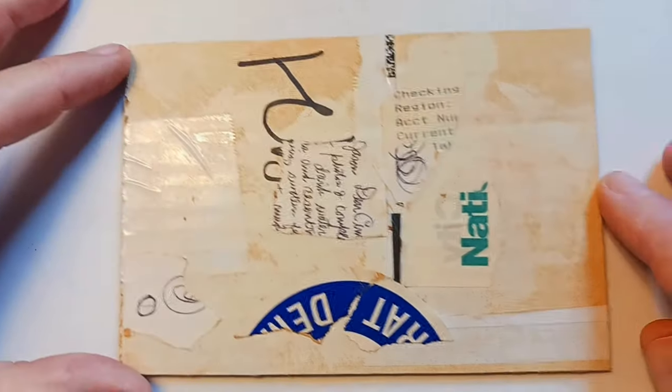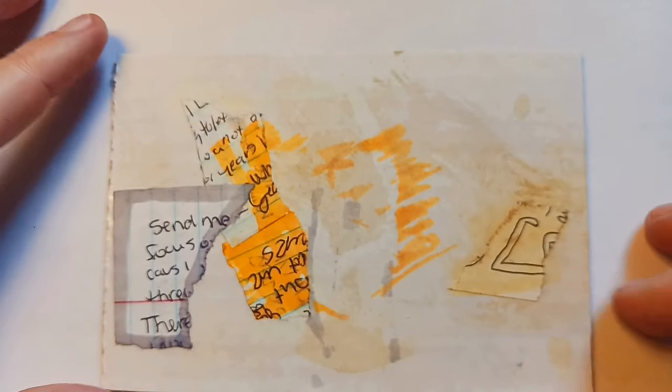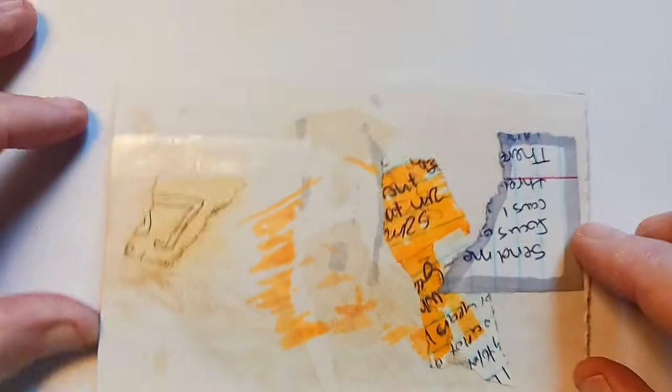So this is one. And this is the second one — it's got the same kind of thing. I used a little bit of alcohol marker on this one too, and some coffee.